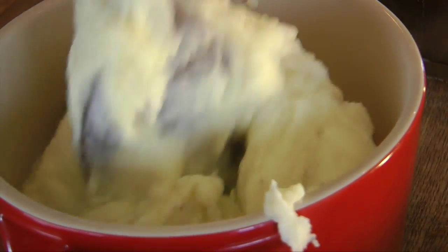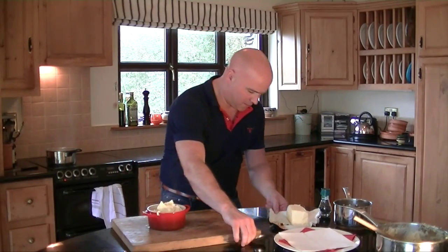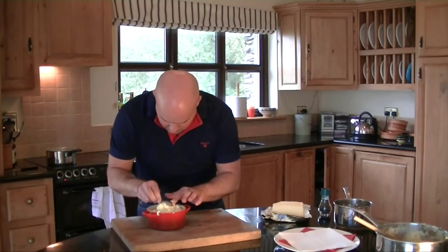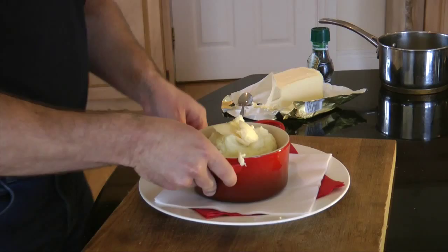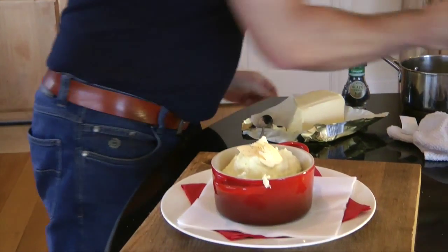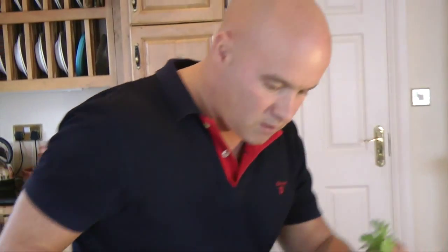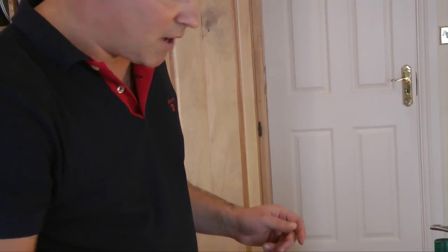A little bit of butter on top — oh my god, we're talking heaven. Look at that! Just one crack of pepper, one little bit of salt, a little bit of parsley.